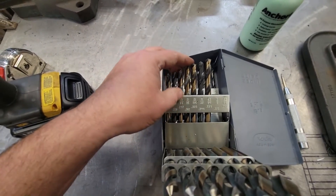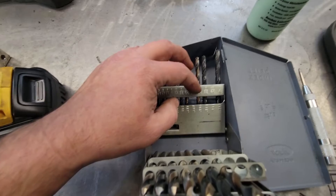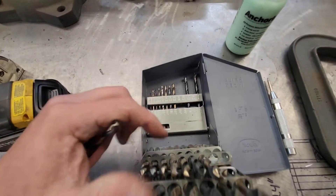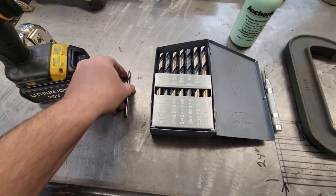I can't convert all this to metric — you might have to go visit Mr. Google to do that. But right here's our 13/64ths. We'll go ahead and get that out and get it ready. I'm going to set that to the side.